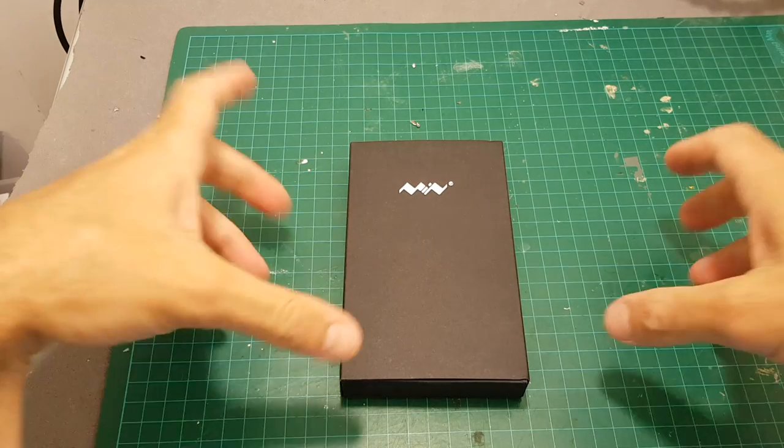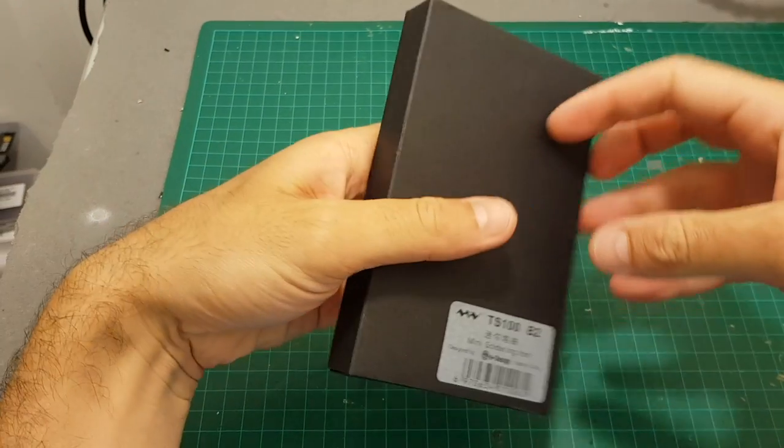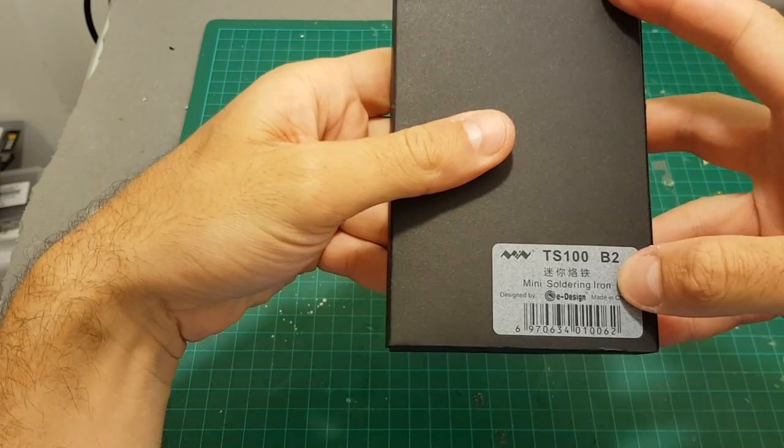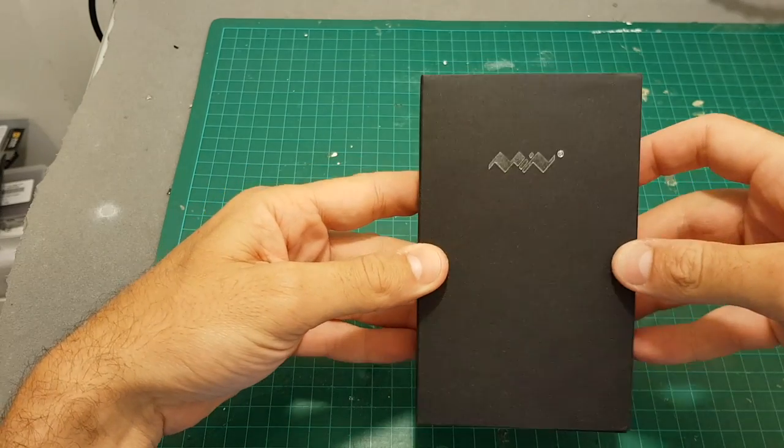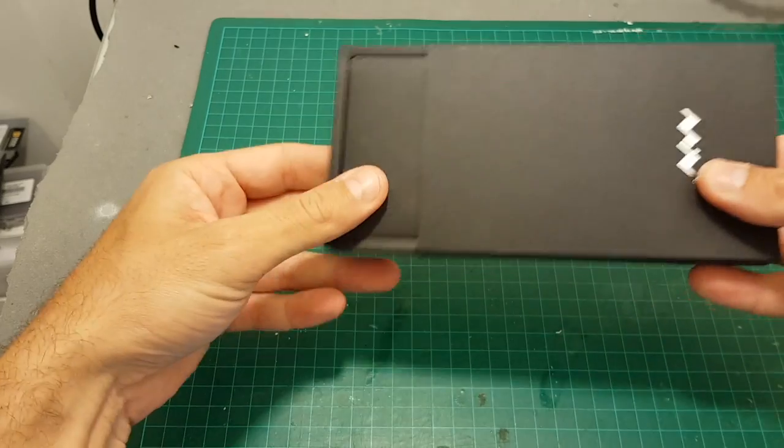Hello guys and welcome back to my channel. Today in this video we're gonna take a close look at the TS-100 mini soldering iron. I watched a lot of good reviews about this soldering iron and I thought to myself I should give it a try.